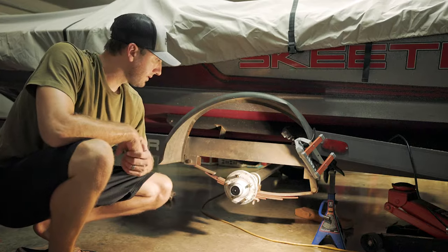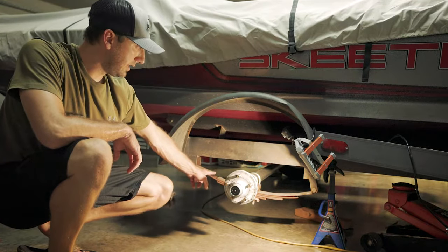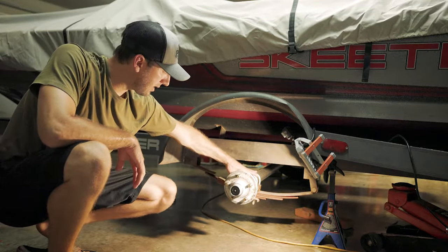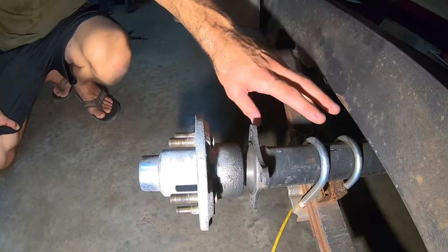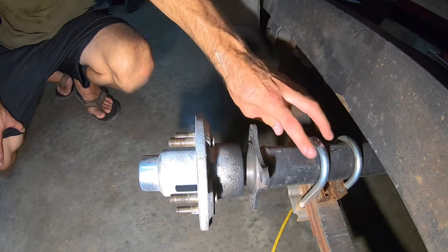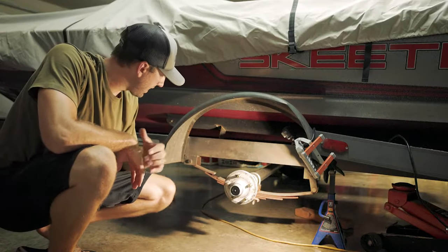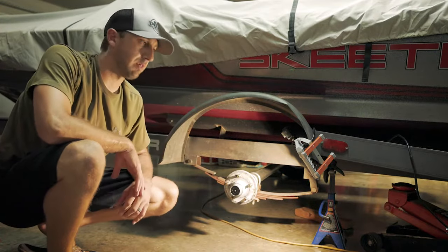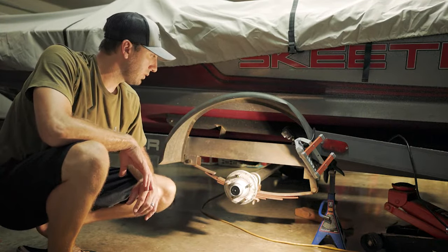All right, we've got the tire off. As you can see, the leaf spring broke right here. What we're going to do first is take off the four bolts that hold the U-brackets on the axle to the springs themselves, followed by the three bolts from your leaf spring. Pull that whole thing out and go from there.